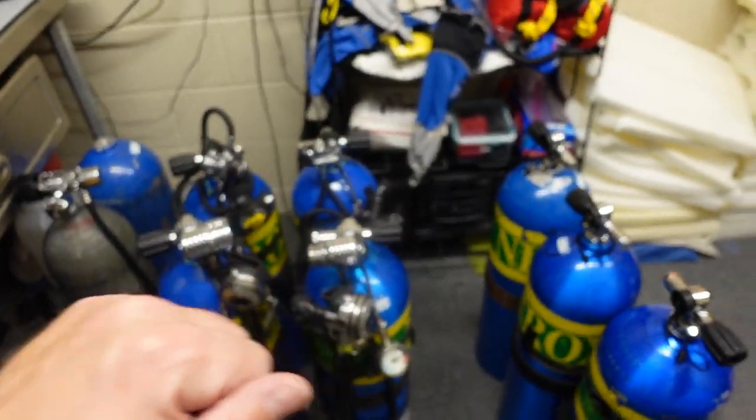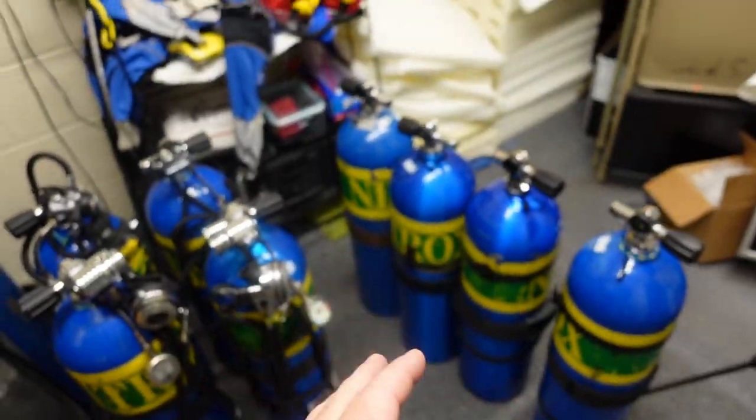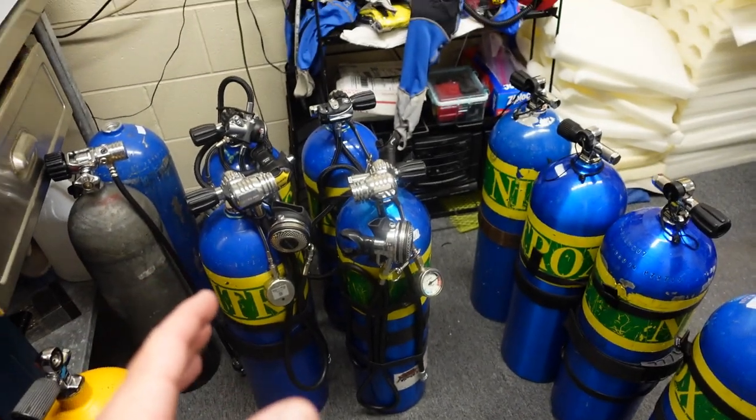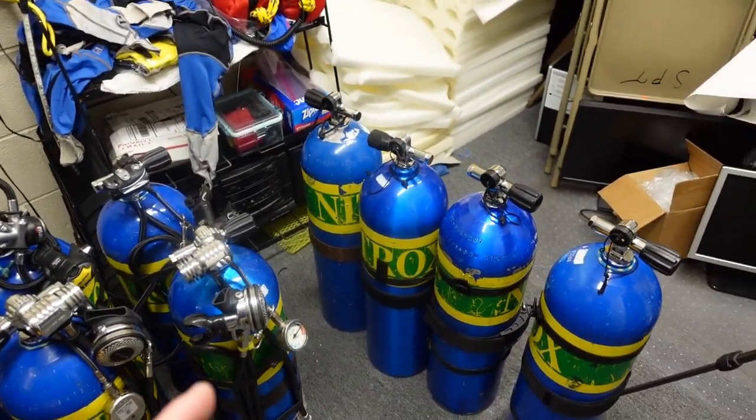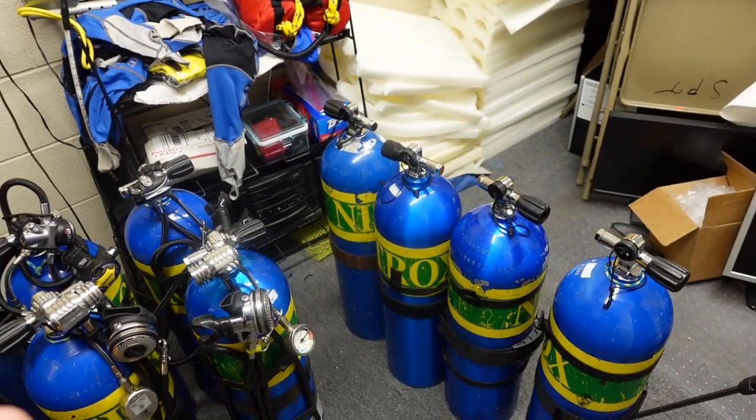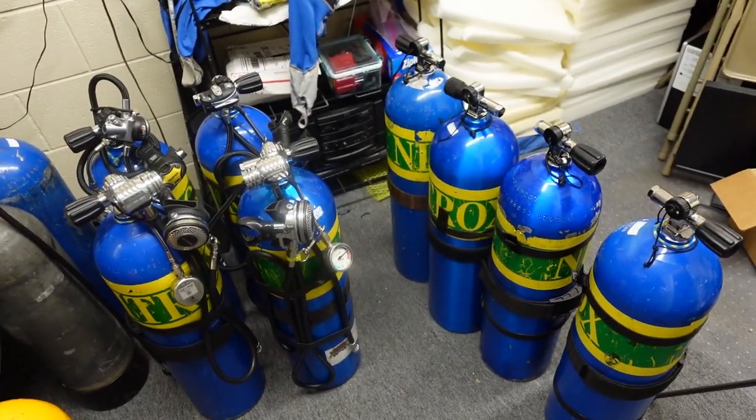What I'm going to do is pull my two primary bottles up and show you how I have them rigged, talk a little bit about why I rigged them that way, and then we'll move over to the BC. I'll show you some footage of me using this equipment so you get a better understanding of the hose routing.